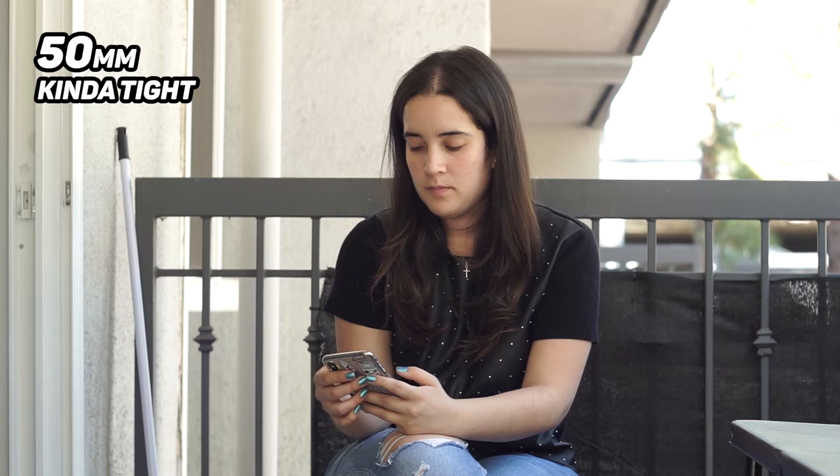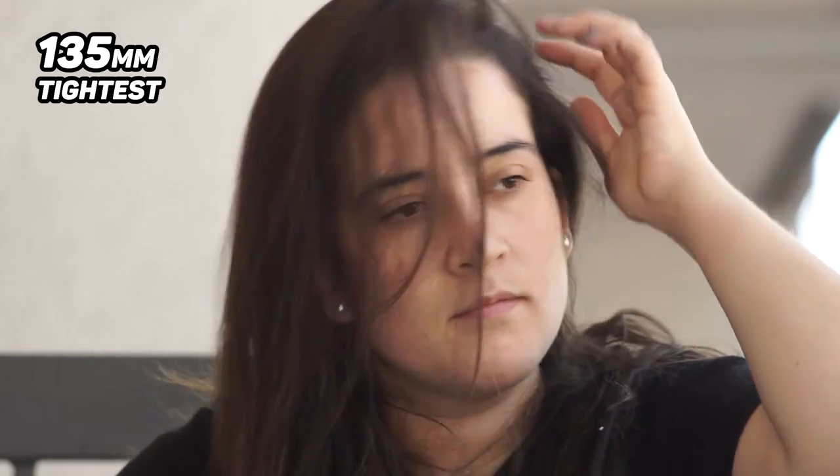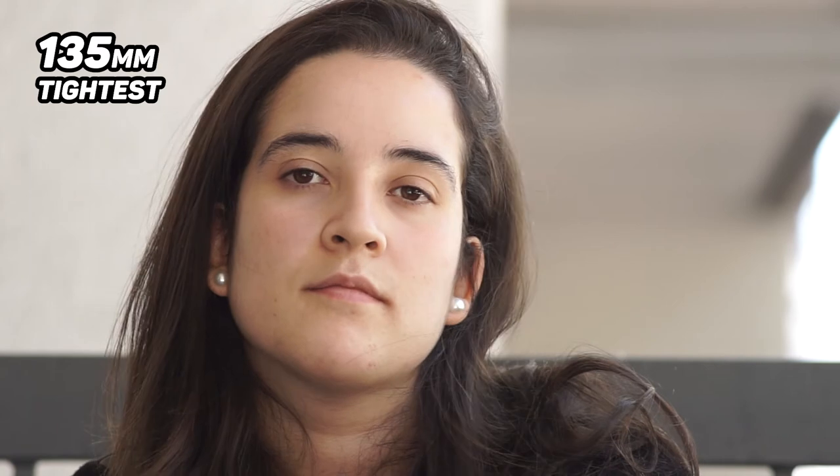Now we're going to jump into our first tight lens, which is the 80mm. The 80mm will show us that the subject is pretty close to us — not the closest we can get, but you can see her body fills up most of the frame even though the camera is not moving. Now we're going to go with our tightest lens, the 135mm. Her face fills up the whole frame and we're still 11 feet back. With a 135mm, we can look at faraway objects and see them much closer.